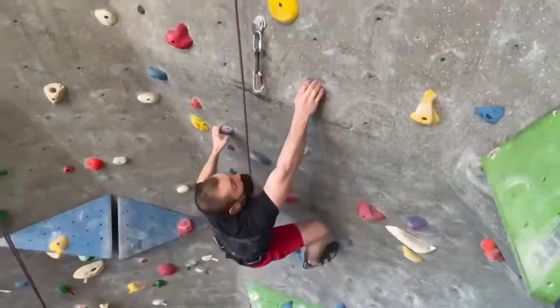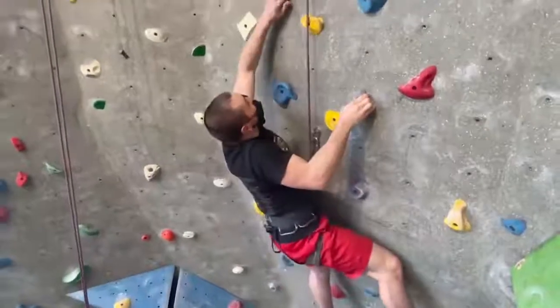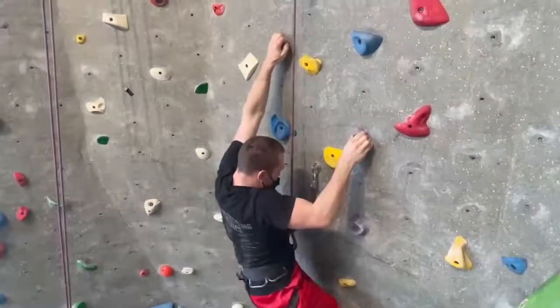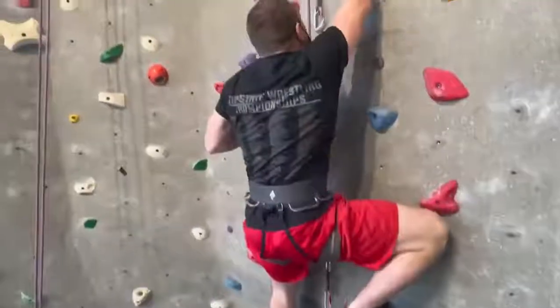So in tip number four, we went over a series of arm workouts that will not only improve your climbing ability, but also gain you various practical strengths that can be used for a variety of situations. Thank you for watching this week's tip. Please feel free to drop a comment and let us know what you thought about this week's set of workouts. And as always, I'm Tomas Margaret. I'm Derek Robb. And this is your Crusher Climbing Tip of the Week.